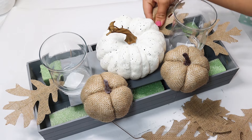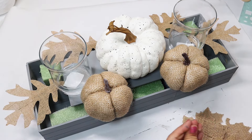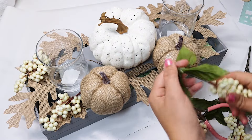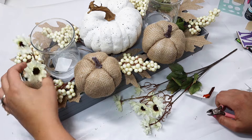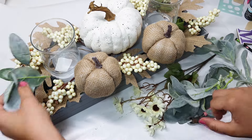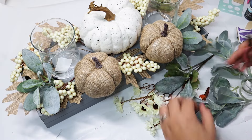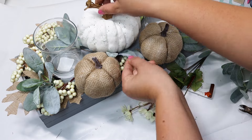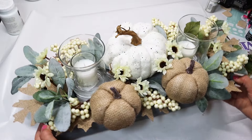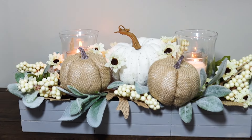The burlap leaves look so beautiful with the burlap pumpkins — I tucked them all the way around and played with the arrangement. I tucked in some white berries, lamb's ear, and tiny sunflowers. You really can't go wrong — just play around with it and see what you like. The more full it looks, the more beautiful it is. I think it has such a high-end look and definitely didn't cost anywhere near $70.